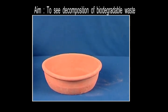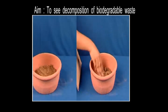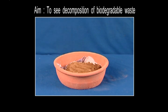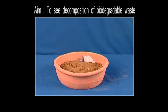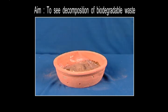We need two shallow pots. In one of these, we'll place a thick layer of soil and cover it with cotton cloth, and over it again, another layer of soil. In the other pot, instead of cotton cloth, we'll use a thin plastic sheet and cover it again the same way with soil.